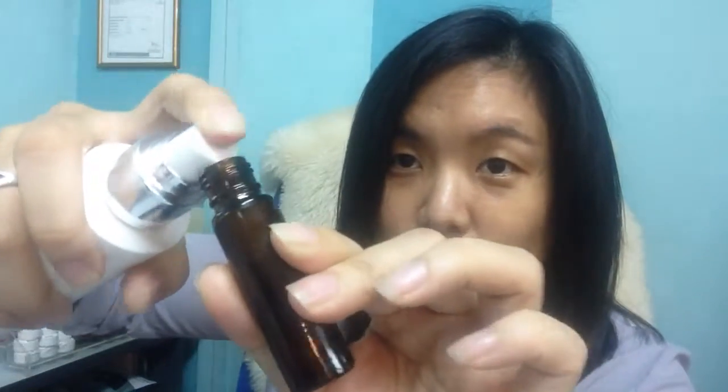Then I'll top it up with refined coconut oil. I'll put in this pump so that it's easier to handle the oils. As you can see, the oil is right to the brim, so it's good to go.